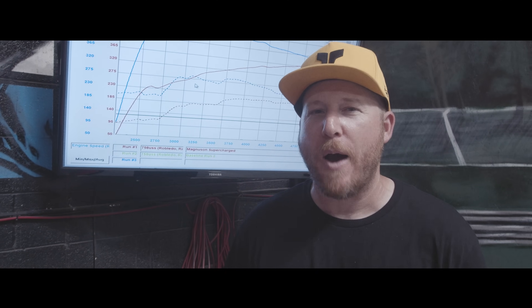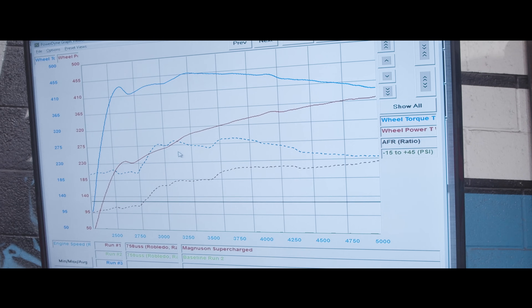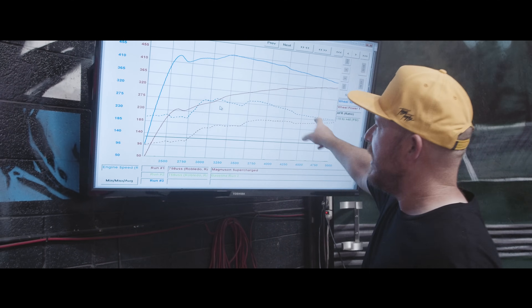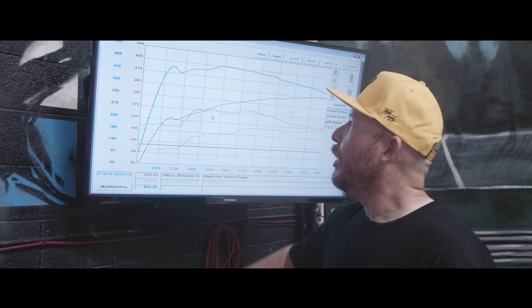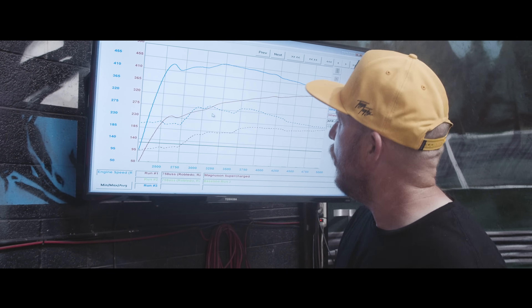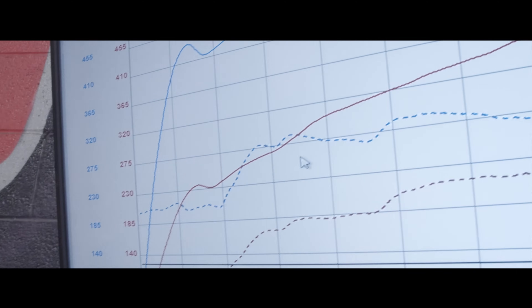You can already tell by the sound that this thing is making some power. This thing actually roars and rips. What's more important than anything? What these numbers show. You can see the blue line is our torque and the red line is horsepower — solid with the supercharger, dotted is stock. The Tundra needs to tow stuff, needs to get off that line, so torque is important. We've got 150 foot pounds of torque down low, and you can see that carries through almost the full RPM range.